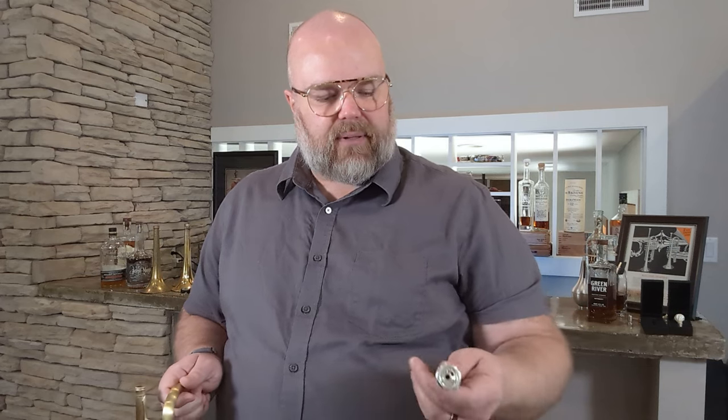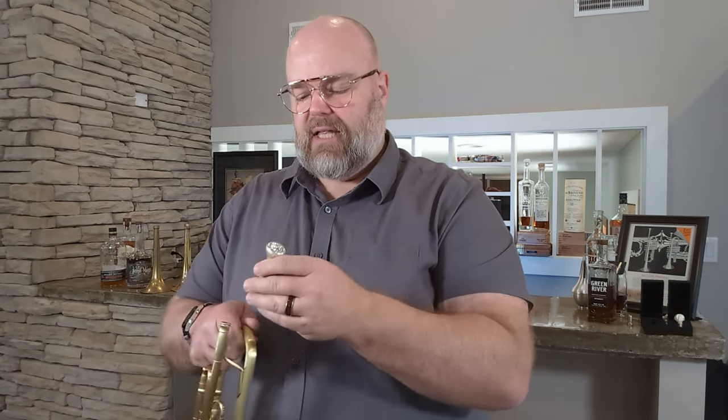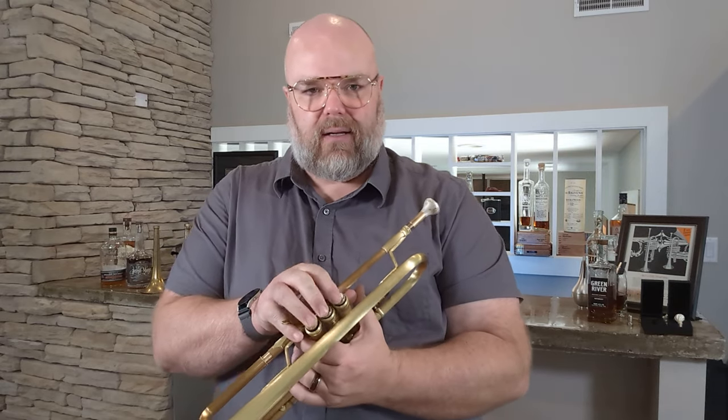Before I play this, here's a similar mouthpiece — a lead cup, just the next size down in rim diameter, and this is also the small back bore. This is the 40, which is a four millimeter, like a USA #21 drill. This is my normal lead mouthpiece, so I'll play first on that and then switch over to the other.